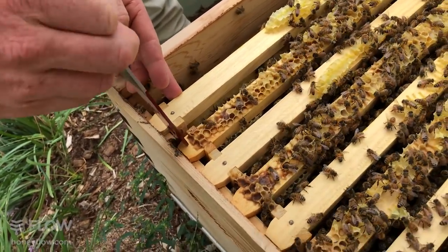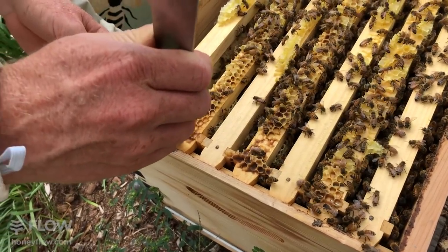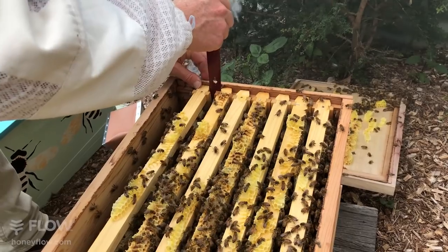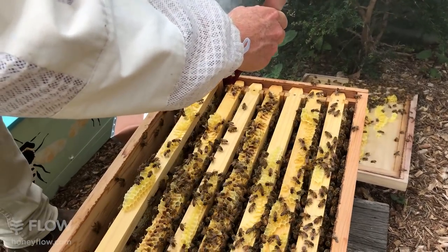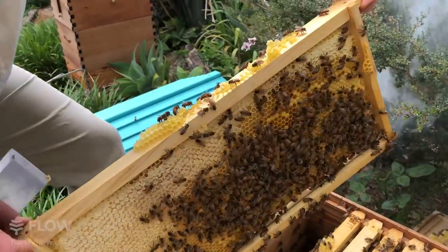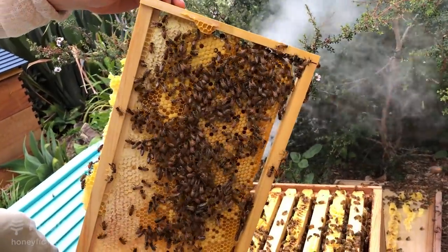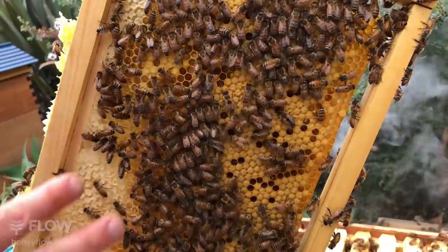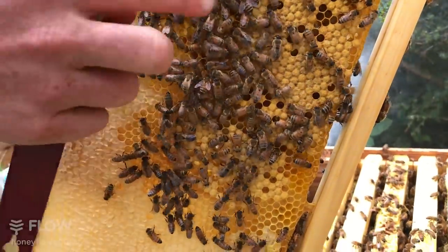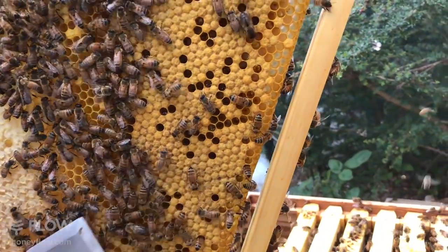Hook under the end, levering against the next frame, and bring that up — same on the other side. Lifting that frame out — again we've got some beautiful honey around the edges and brood in the center. The brood as we get further towards the center is getting more extensive, and it's looking wonderful — big patches of nice healthy brood.